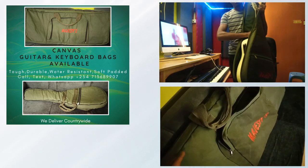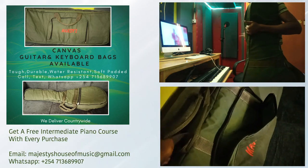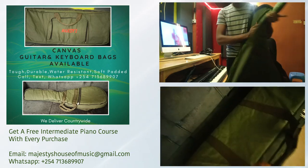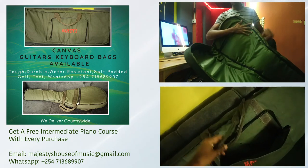Maybe you've gone to the shop before and you've bought a bag for your keyboard or for your guitar. Most of them are nice, but maybe not very durable because of the quality of material. That's why we decided to use canvas material. Canvas is the material used to make tents, so it's a little bit stronger and more durable.